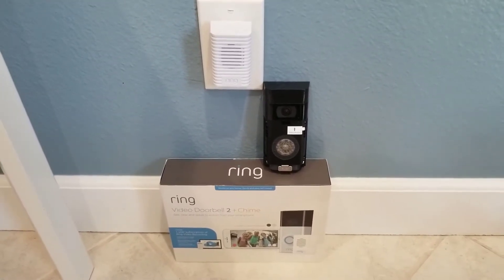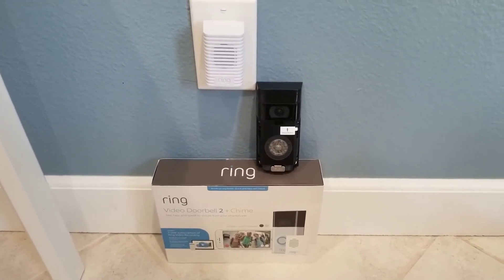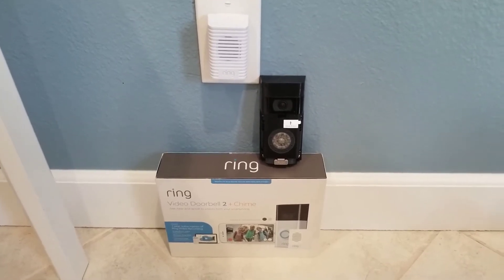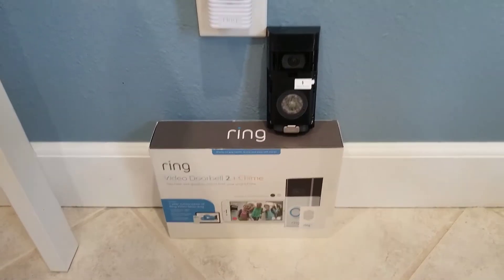So we looked into other doorbells and we got one that we like — we've had it for about a month. We're still testing it and we might do a future video on that. So we're working here on the Ring Video Doorbell number two with the chime.